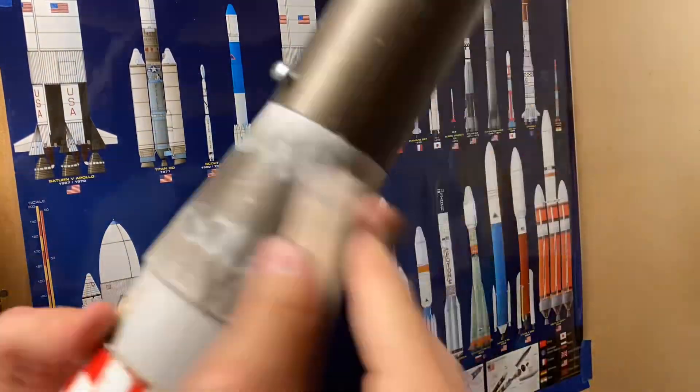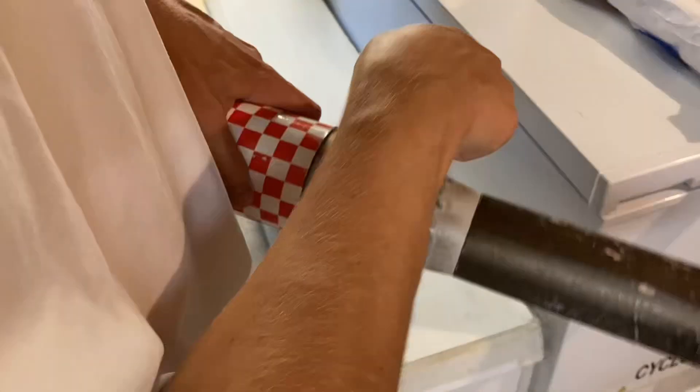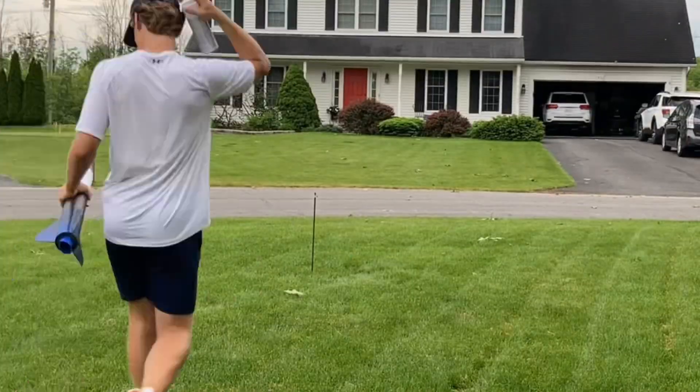So I'm sanding the tube to prep it for painting, and now I'm wiping it with an alcohol pad because then I can paint the surface better. It adheres better after that.